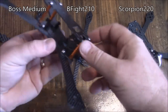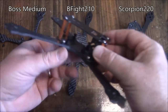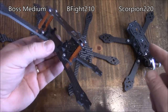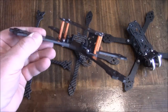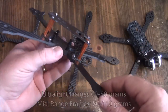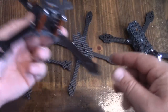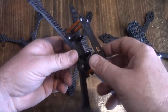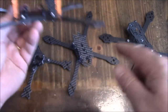Which of these three frames is the AMAX's main competitor? None of them directly — the Boss Medium and B-Fight 210 are ultralights around 60 grams, and the Scorpion 220 at 150 grams is more geared toward freestylers. The AMAX at 88 grams is a mid-class frame, roughly in the 80 to 110 gram range. That mid-class range gives you a bit of the best of both worlds: these frames don't break arms as easily as lighter ones, yet they're much lighter than the heavier ones — a trade-off between both extremes.